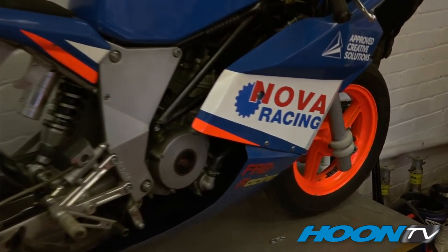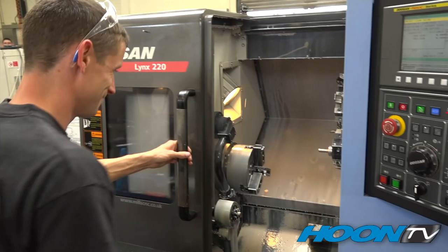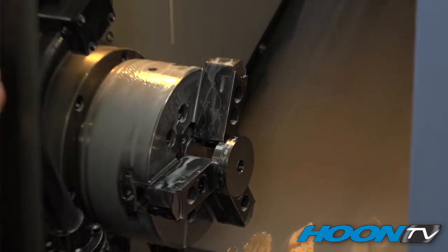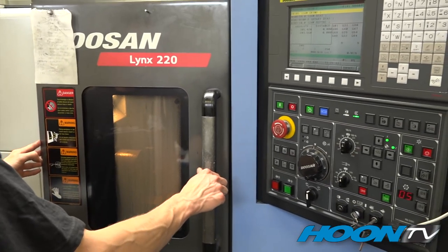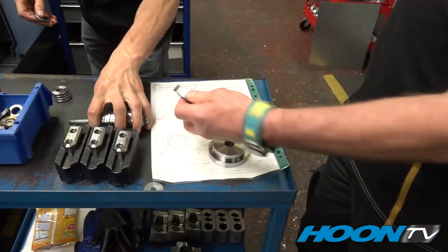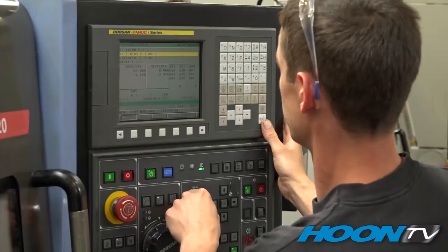Beautiful little 50cc two-strokes, a proper little race bike. Here we are at one of the first of the lathes. This is for soft turning — the first part of the process that prepares the gear ready for machining. The first op is already done, and now he has to spin it round to produce the second op and turn the material down.